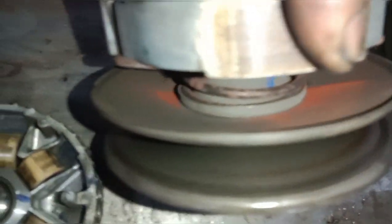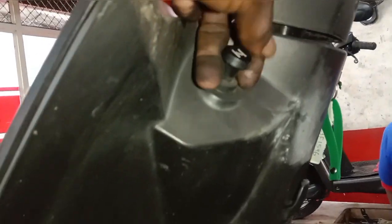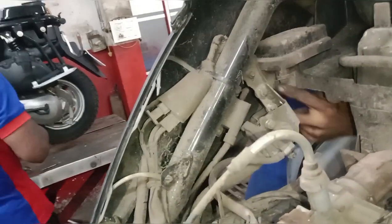This is a clutch weight set unit. Now we have to clean the cable. We are going to make it tight.